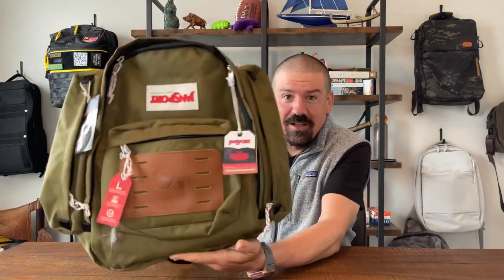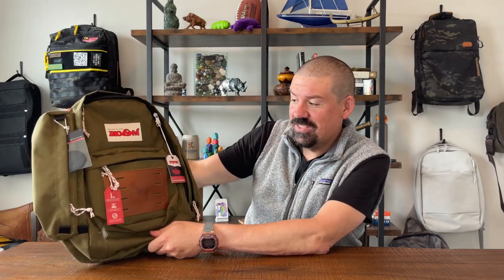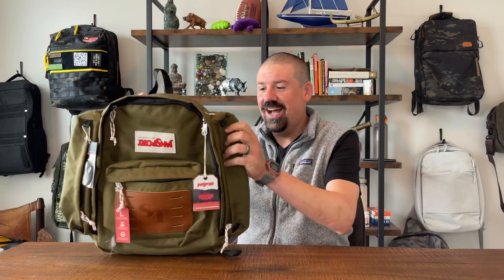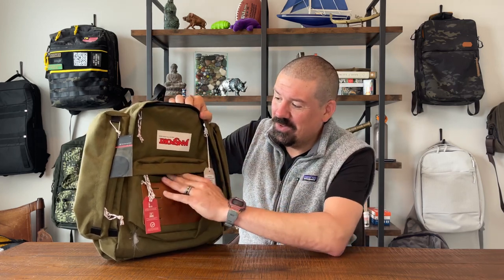Hello Wanderers, what's up — we are here for another one-take bag review, and today we've got something pretty cool. This is the Jansport Stranger Things collaboration. I've been excited to get this in and excited to talk to you guys about it. I didn't buy this because of the TV show — I bought it because it's a pretty cool looking bag, and I've always been a fan of this particular model from Jansport. They did some cool touches here, and I like the colorway.